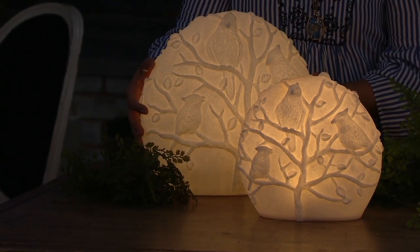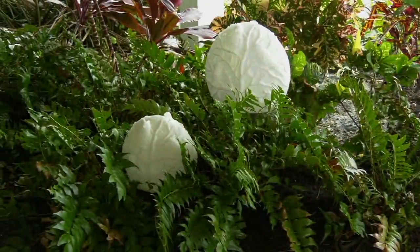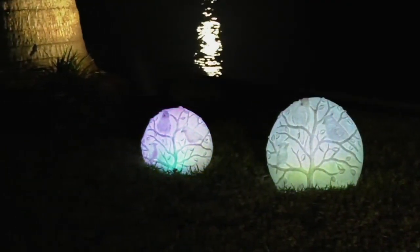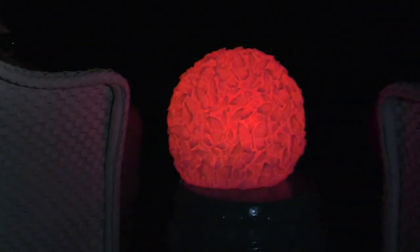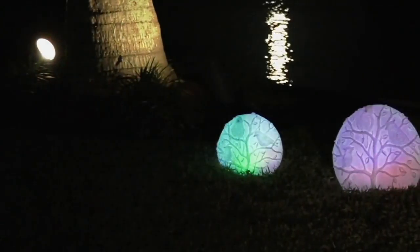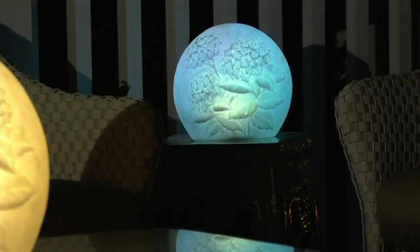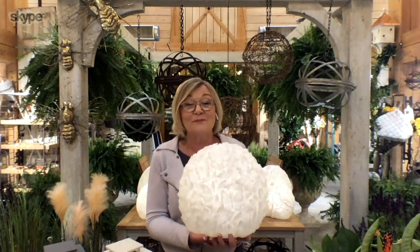You can flip the switch and turn it into color morphing, and that color morphing in the evening is mesmerizing — it slowly morphs from one color into the next. It is such a conversation piece. It has a nice flat bottom, which I love for either putting in the garden around your plants or on the tabletop. It's perfect for a coffee table or dining table, stands up in all types of weather, and it's on a timer so every night it's going to come on and look absolutely beautiful.